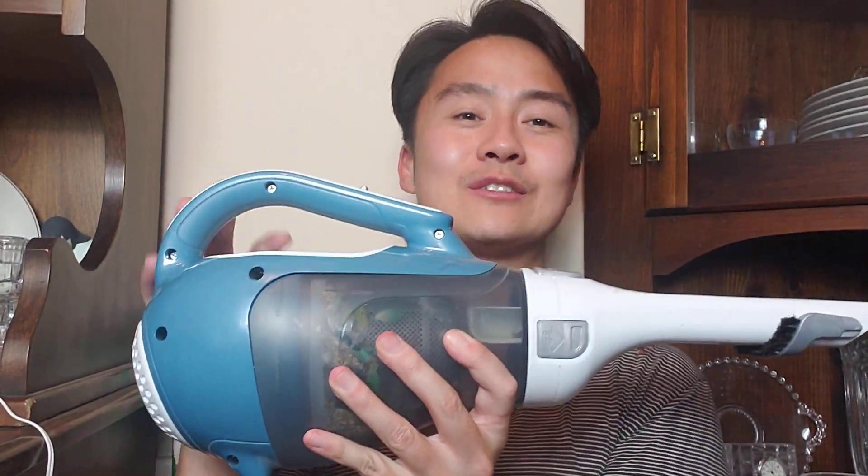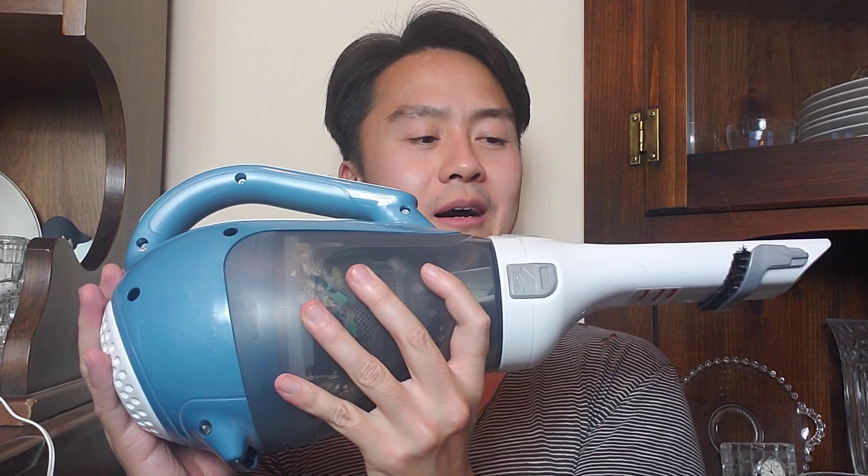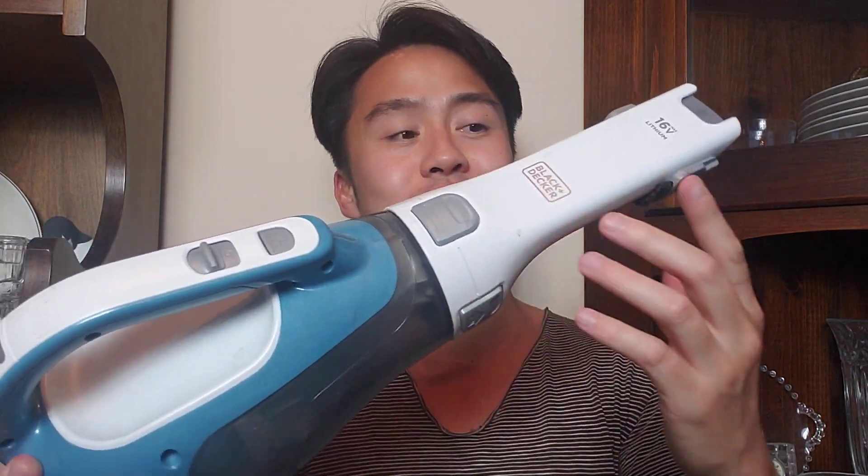You could hypothetically even put this in your suitcase if you really wanted to. I'm not sure what the TSA regulations are on battery packs for vacuums, but this is only 16 volts — I don't know the milliampere rating, but research that if you're planning on bringing it on a plane. That is basically just how portable this baby is. So, Black & Decker Dust Buster, 16 volts.